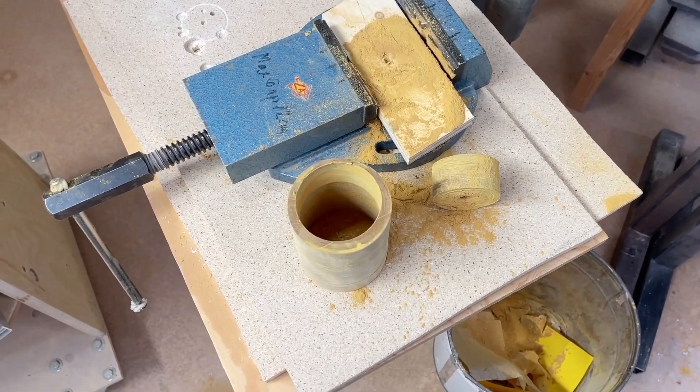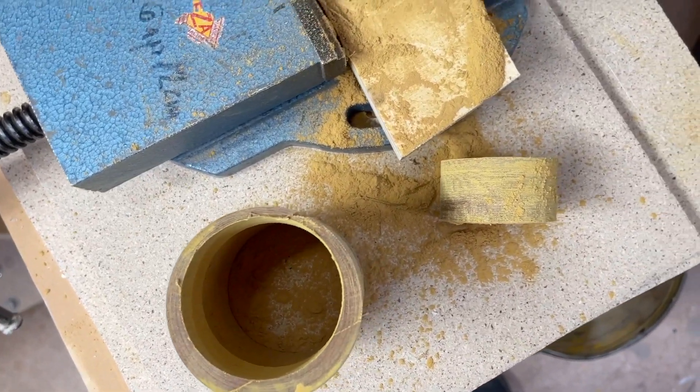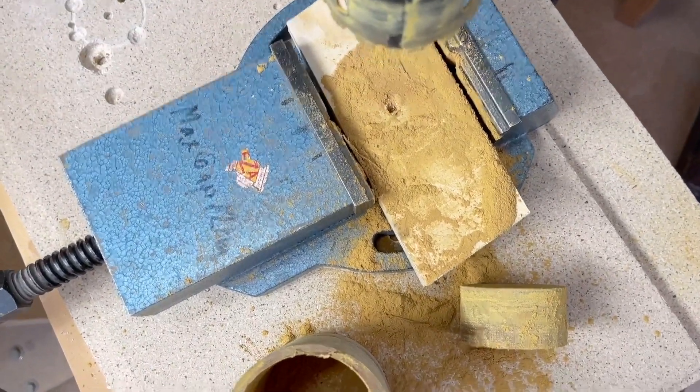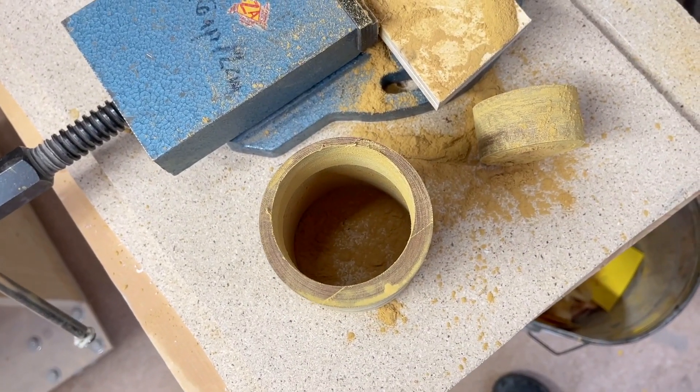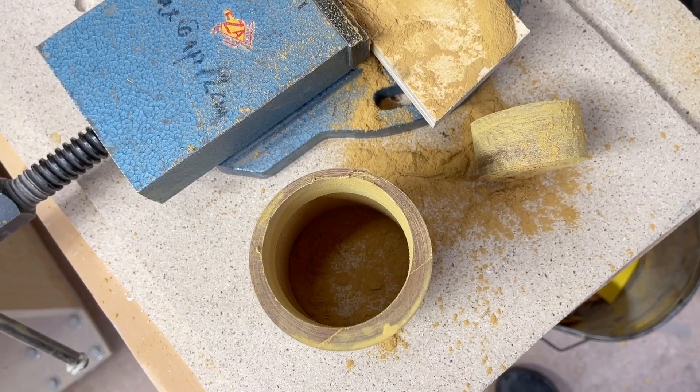Well, it's done. It's not perfect, but it's good enough. So it's a solution. And the upper part, hopefully, will be more easy.